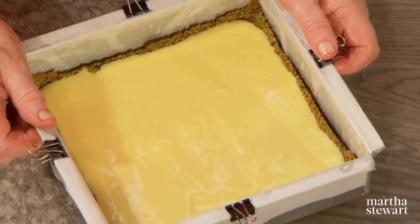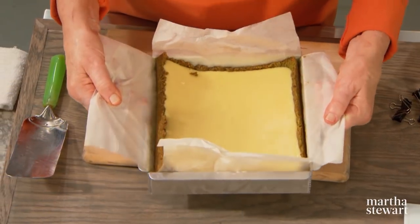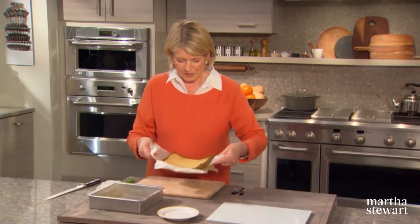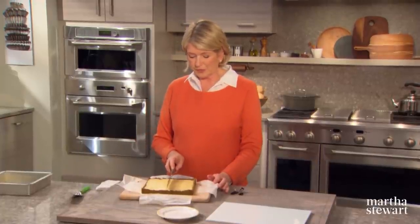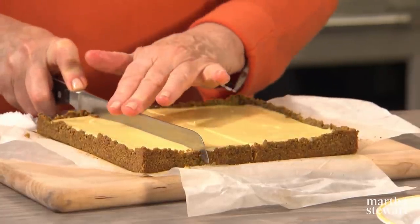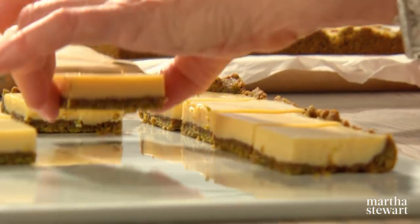Bake at 350 degrees for about 15 minutes, just until it's set. Then the whole thing gets chilled and will be ready to cut and enjoy. Lift it right out of the pan — it takes a little coaxing. This should make about 16 squares, so that's four by four. Cut down the middle first, then another cut, and another cut. Arrange them on a serving tray.